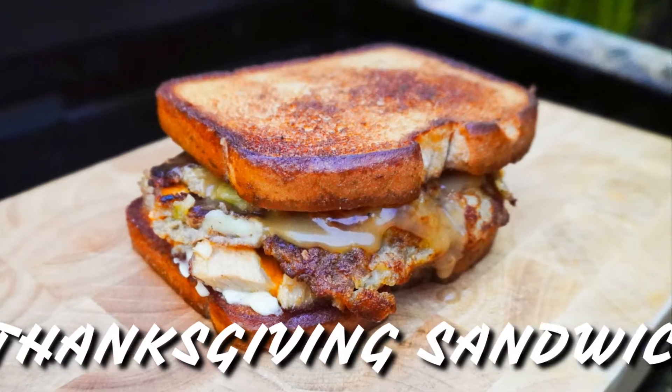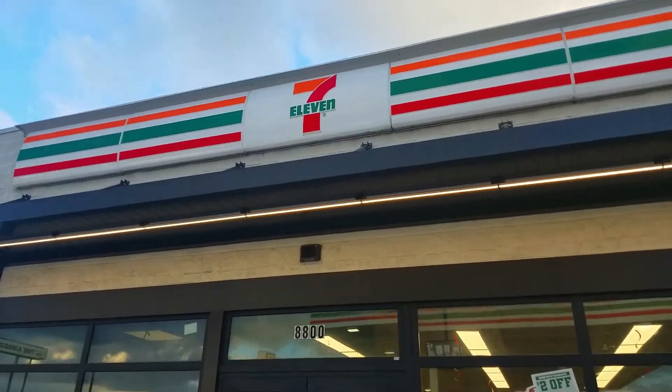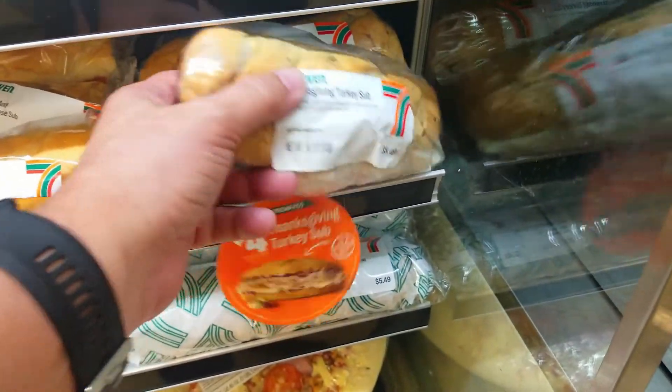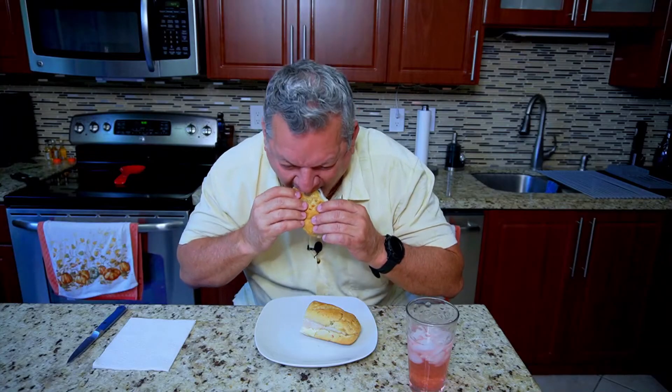Hello everybody and welcome to the show. A couple days ago, the day before Thanksgiving, I went to 7-Eleven and checked out their Thanksgiving sub. I gave it a review — wow, that tastes good — and gave it an 8.6. We are definitely gonna try to make it better.